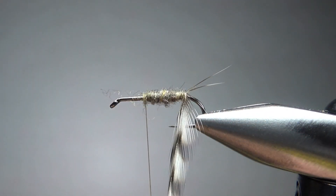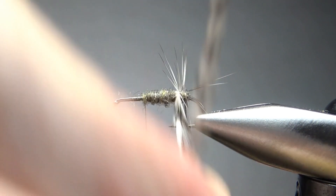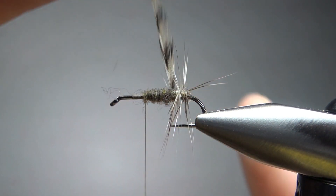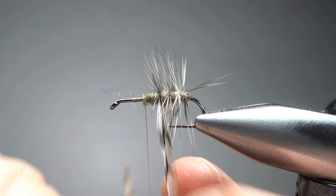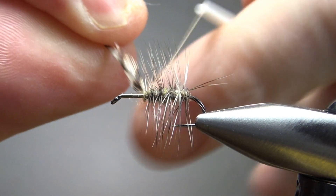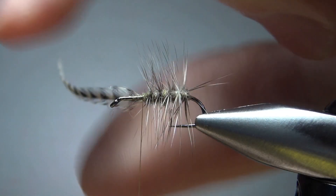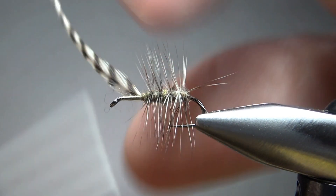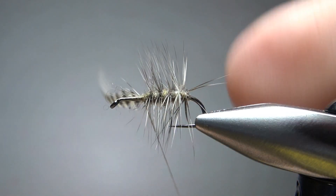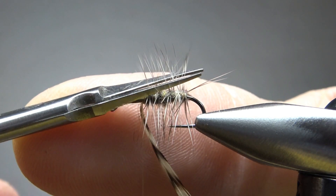Now let's go ahead and palmer this hackle up — not real close together, but kind of close together. Maybe four wraps up there to our thread. When you catch this off, try to keep the feather coming off the bottom of the hook with your excess. I just learned that by tying the last one — it'll keep it out of your way for the next step, which is trimming the top and then putting on our wing.